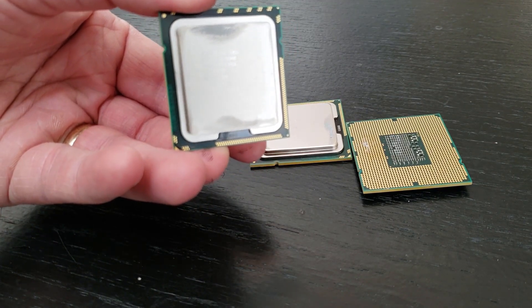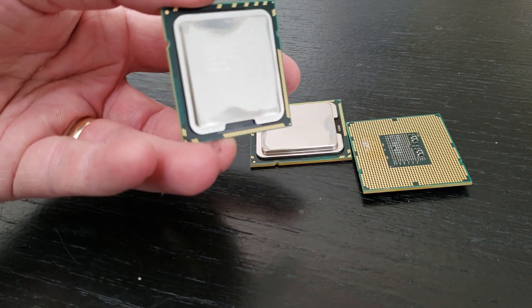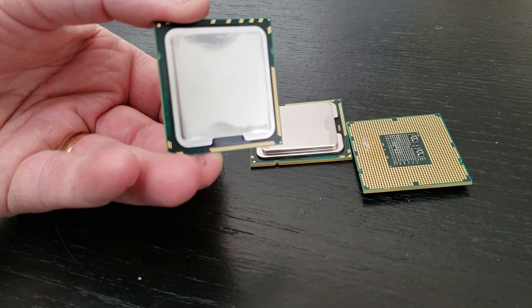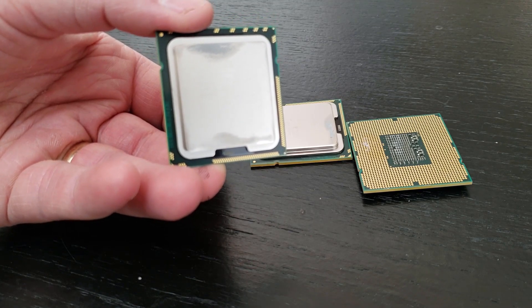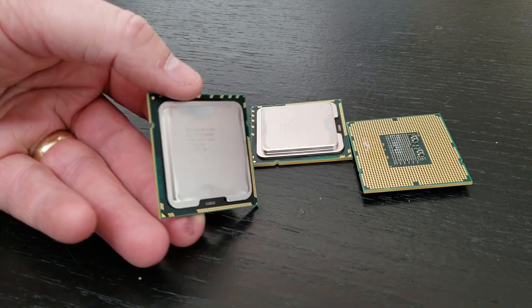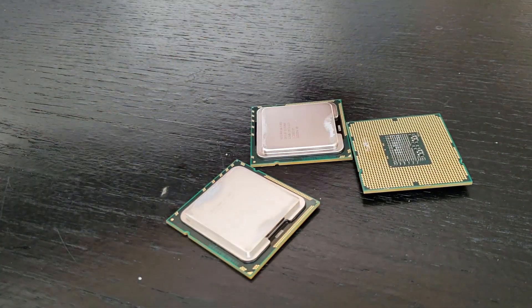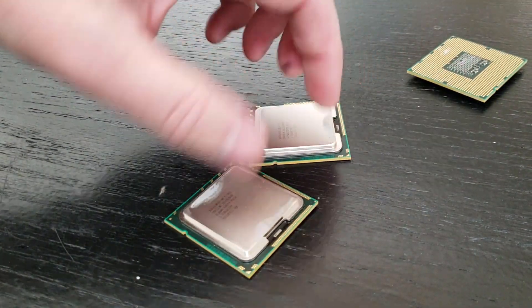So we're going to figure out how to take this cap off. We've never done this before — we Googled it, we YouTubed it, couldn't find anything on it. So it either means it's really obvious or nobody's done it and wanted to record it, or it's really hard. Either way we're going to find out. We've brought in basically the hammer — just a screwdriver — and we're going to try to pop one of these off.